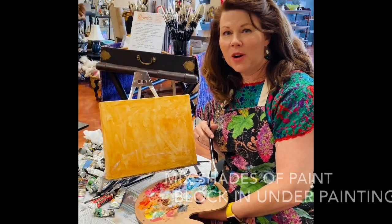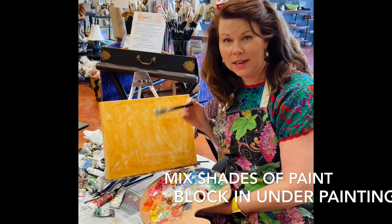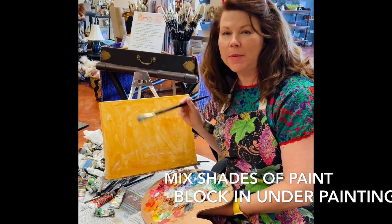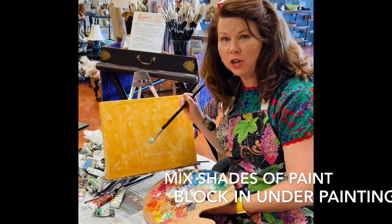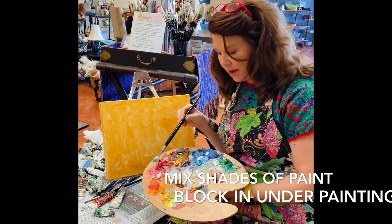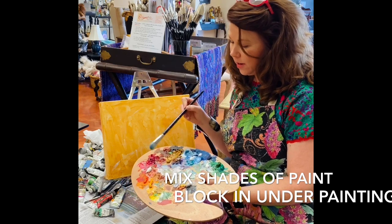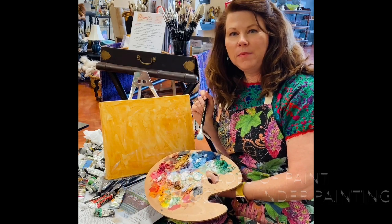Hi friends, this is Deanna Cargile, welcome to painting class! Today we're going to practice a landscape — some tree shapes, sky, a little creek, maybe a bridge. We're going to play with some oil paint and practice mixing: white into green, into blue, into pinks, oranges, and yellows, and adding some fun colors.